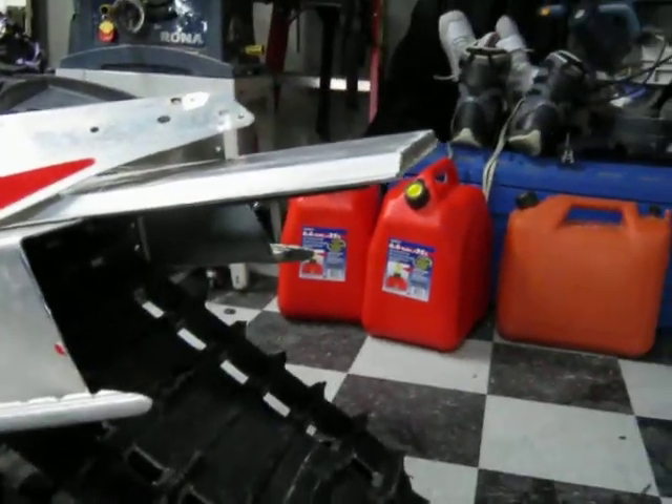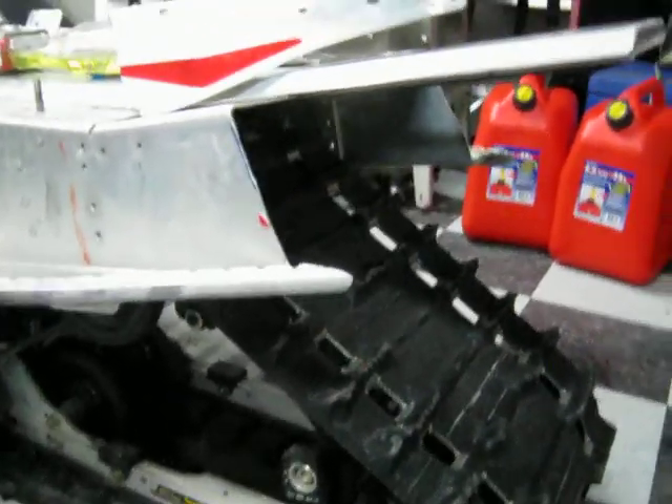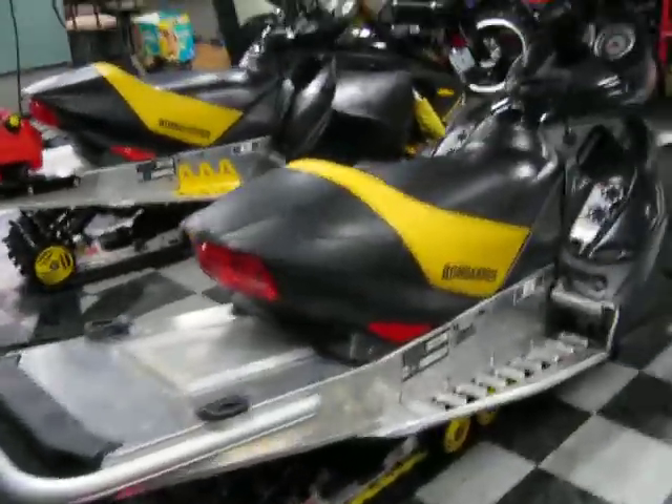I figured if I'm going to be adding a new piece of aluminum onto the back here, I may as well spend a little bit of money and extend the track now. On my 03, I did the same thing, and as you can tell, it looks pretty darn good.